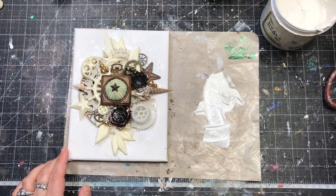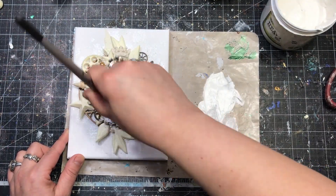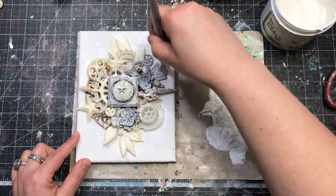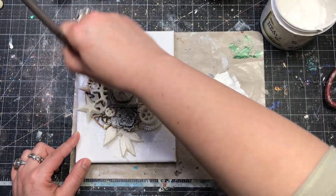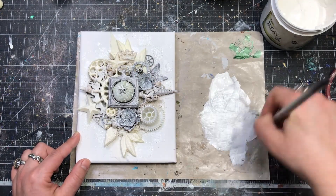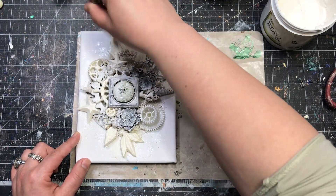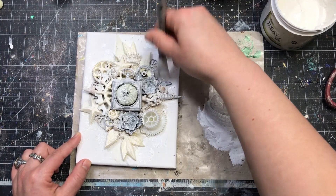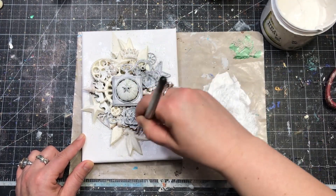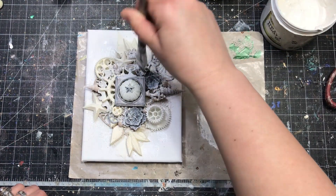Before putting the paints on, I have to add primer to make sure all my plastic and metal elements and the urchin will accept the paints more easily, and it will be easier to use lighter colors on top of darker parts. The best solution is to use white Heavy Gesso from Art Basics — put one nice coat on top of everything, trying not to lose too much detail, then dry everything with the heat gun so the primer sticks nicely and is completely dry.